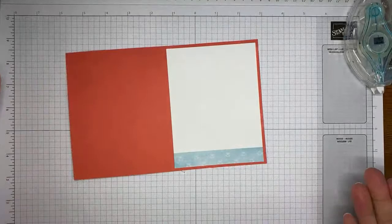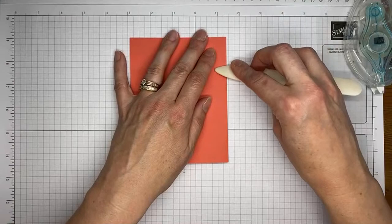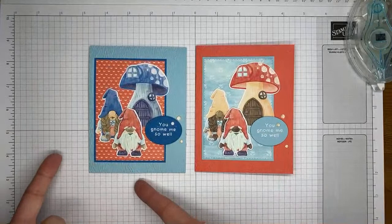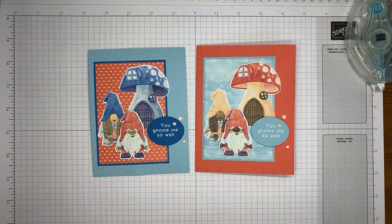I'm going to flip it over and try to be a little gentle so I don't smash the embossing on the card front. Let me grab my original card and show you what we did on the original. It's the same card, same design, just a little different in the colors. I thought they were both kind of cute. Let me show you quickly how you put the little gnomes together if you don't have the designer series paper.